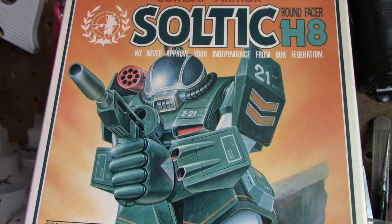Hey everybody and welcome to another Innistruggler Modeler. In this video I'm going to venture into something a little different as I build my first mechanized armor kit.